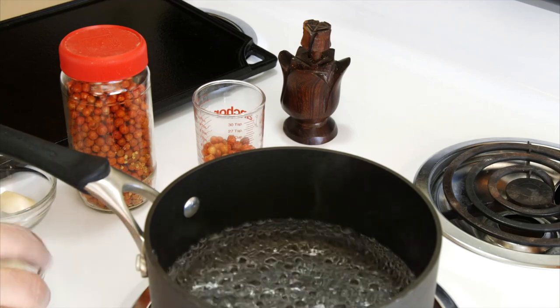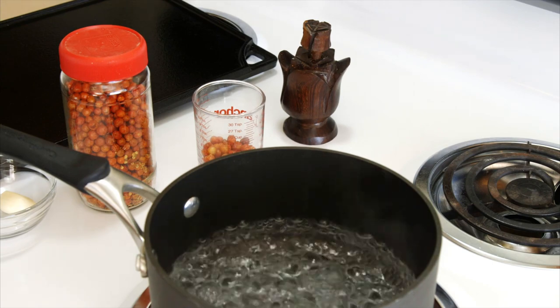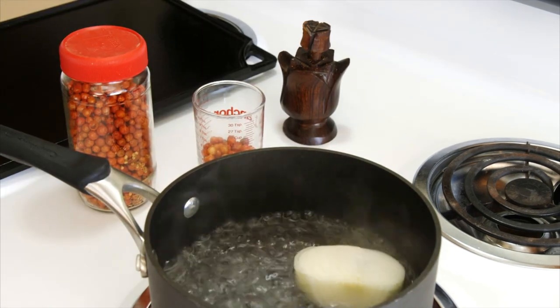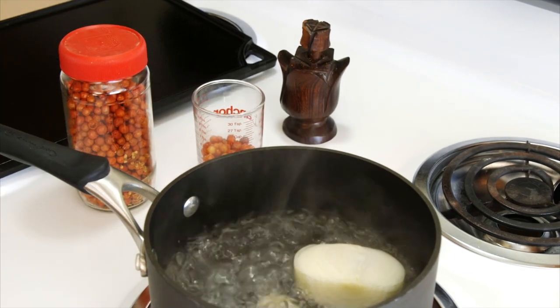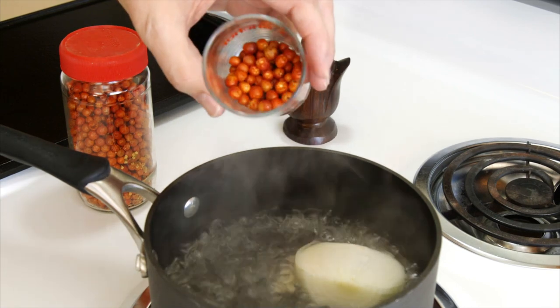I've got a pot of water coming up to a boil — just enough to cover everything. I've got half of a medium onion, one clove of garlic, and a quarter cup of chiltepine peppers.